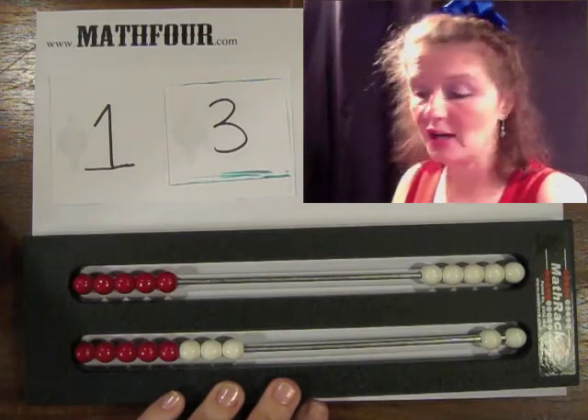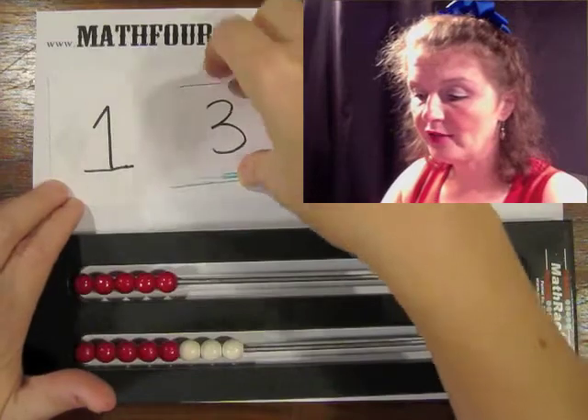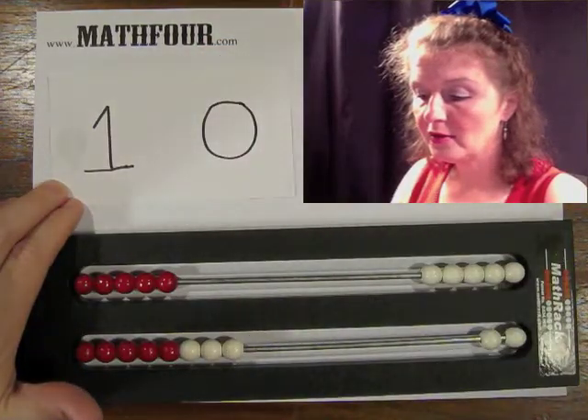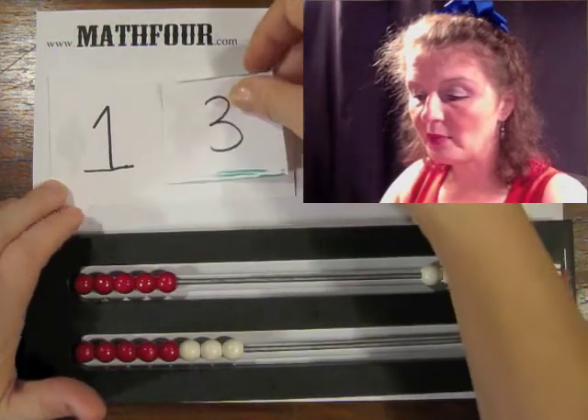The point is to get the child to understand that this is the 10s place, and this little cover-up allows them to see that there are three more — and then we place it right there.